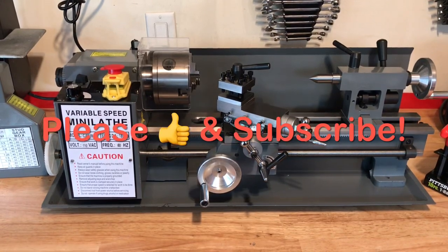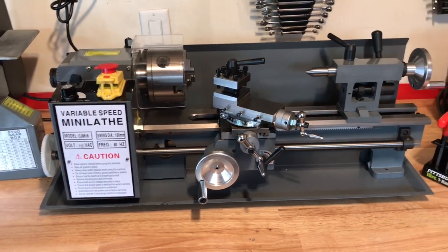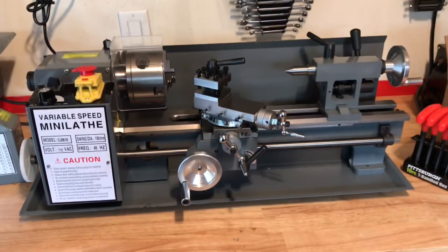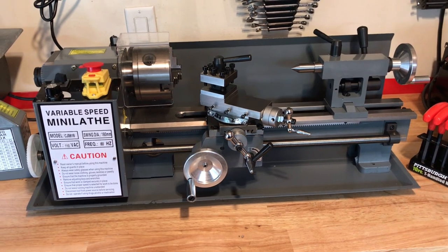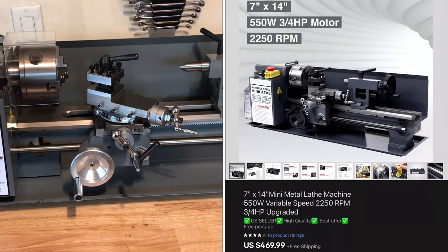Today I'm going to share my first impressions of this 7x14 lathe that I picked up on eBay. This is one of those Chinese lathes that Harbor Freight makes and everybody else just brands under different labels. What's different about this one is that it's a 14-inch — I think the largest Harbor Freight makes is 12. The prices went up a lot there, so I found this on eBay for about $450 with free shipping, plus tax.